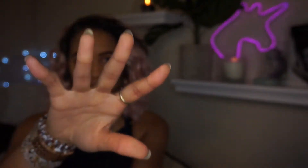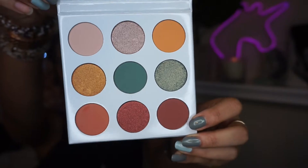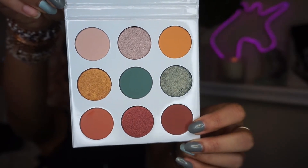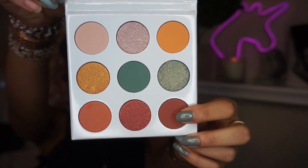Now we are going to be going into the new Kylie Cosmetics palette, which is the Blue Honey palette. I really didn't know what I was going to be doing with this palette, but the first shade we are going into is called Honeymoon and we are going to be using that as a transition color to help with the darker color on the outer corner of our eye.